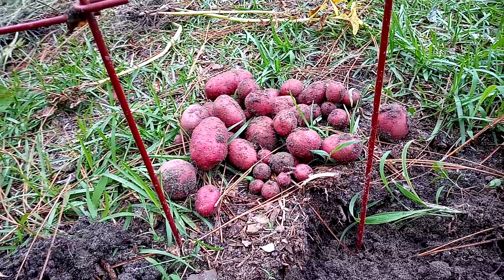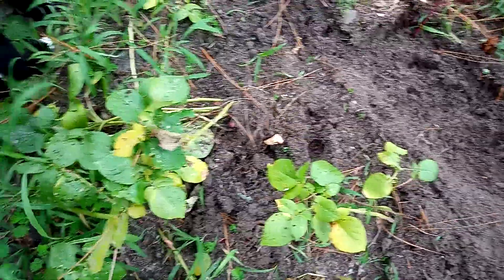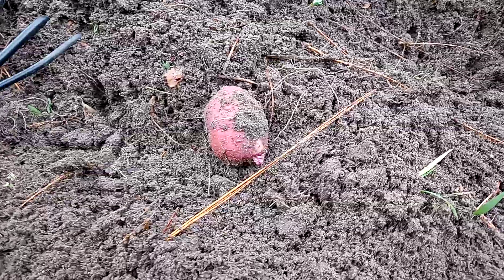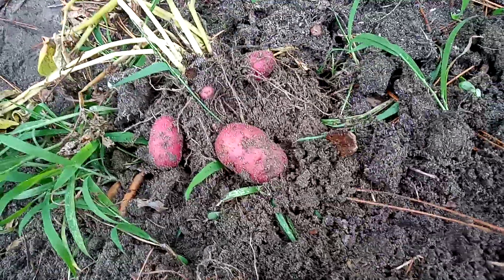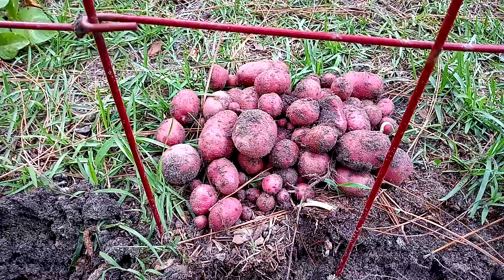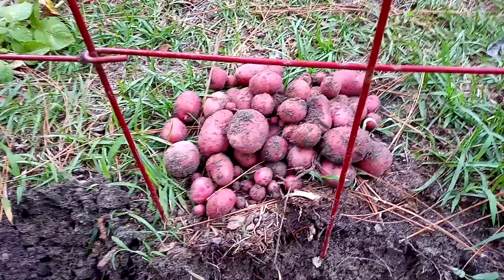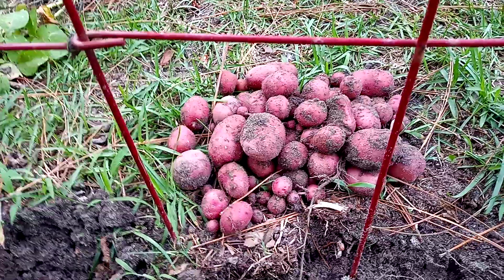That is all the potatoes I have picked right now in this one little area — I still have the entire row to go. That's the largest potato I have found as of now. Just pulled up this potato plant — look at all those potatoes!